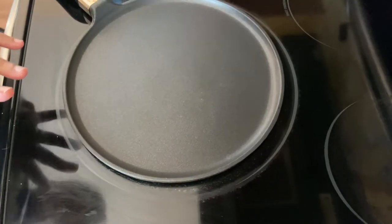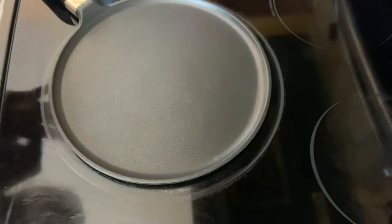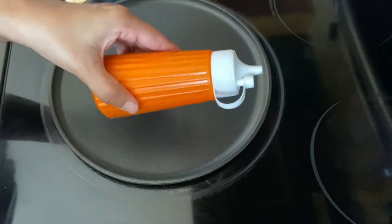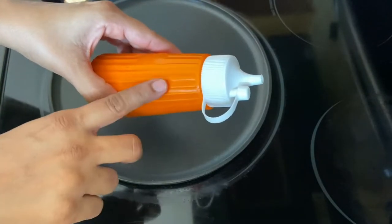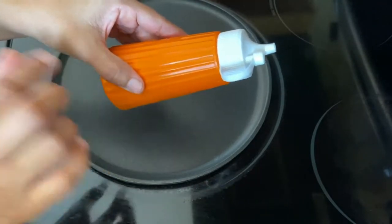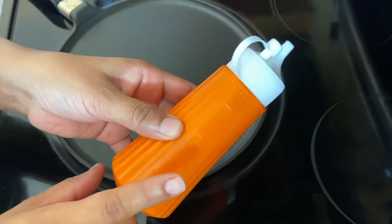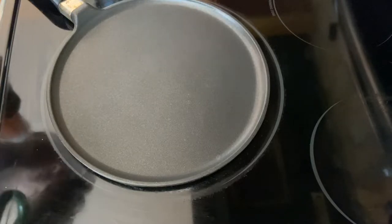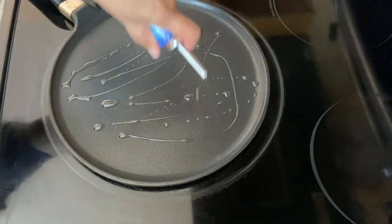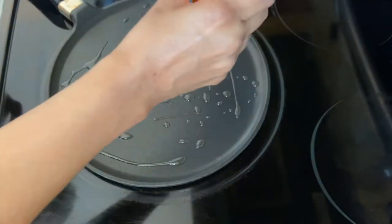I have a pan here and the stove is on medium heat. I filled a bottle with the pancake batter so I can make some mini pancakes. If you don't have a bottle you can use a Ziploc bag too. Now I'm adding just a very little bit of oil to the pan.